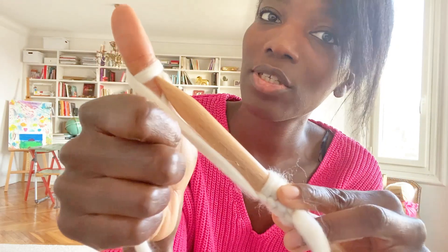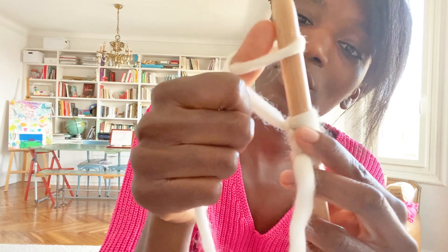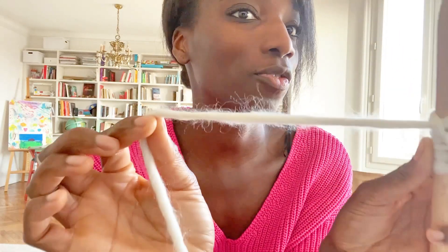You put the needle inside the thumb loop, take off the thumb, and pull. When you are the master of the first one, I can see you for the second video. Thank you!